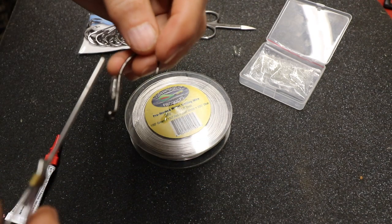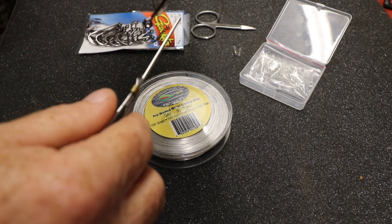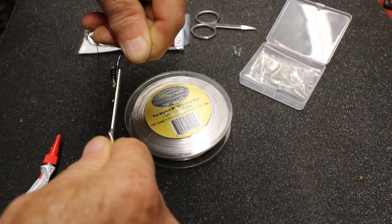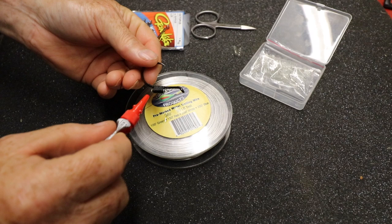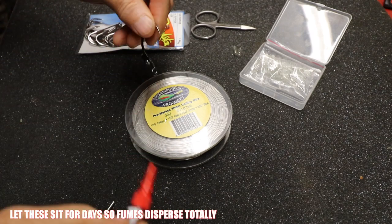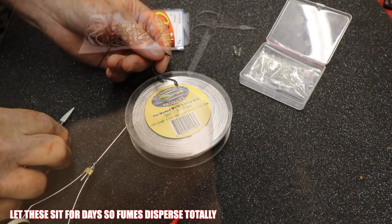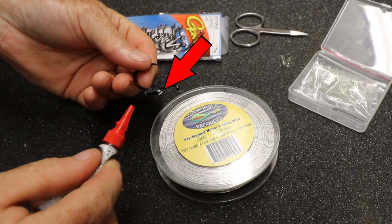I use black thread — this is the stuff you tie flies and bucktails with. We're gonna wrap that glass bead just like this. Then we're gonna dab it and saturate it with super glue. The super glue now makes it almost like a very hard acrylic, which will even enhance the sound of the beads.